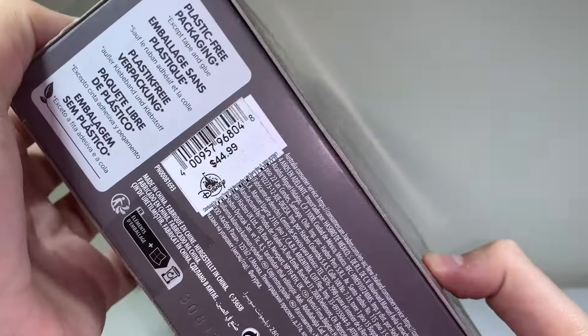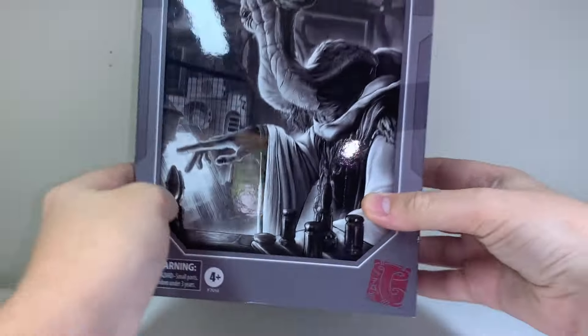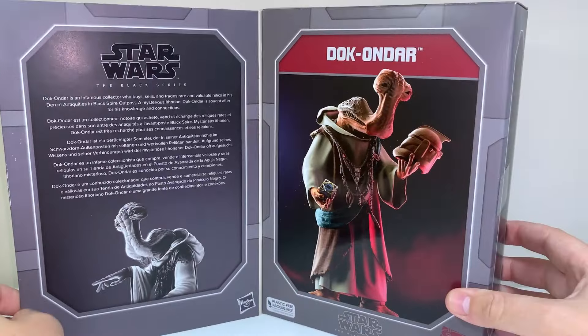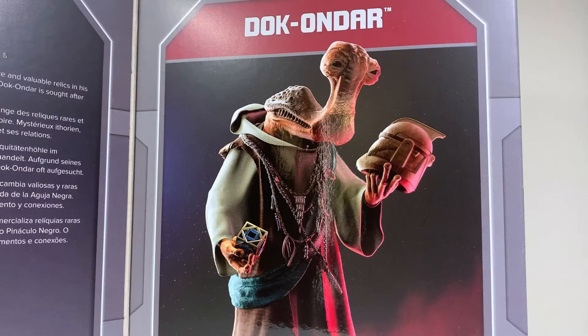He was about $75 NZD — it's pretty steep, parks exclusive and all. I did make an exception for him. Black Series figures are usually $55 NZD, so you're paying another $20 for the extra goods, the specially moulded pieces.